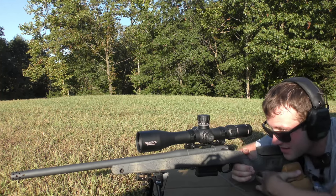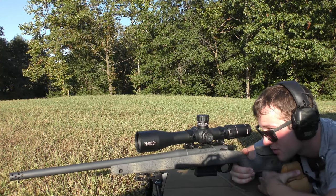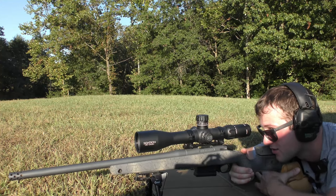We're going to go ahead and go for the left side of the center diamond here. I'm going to put four rounds with the 168-grain Sierra MatchKing with 42.5 grains of IMR 8208 XBR.